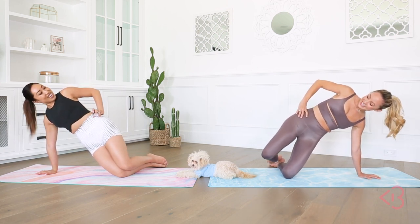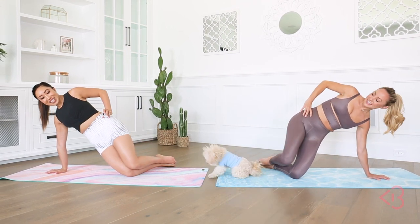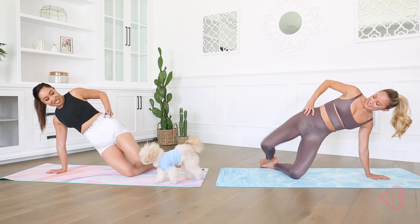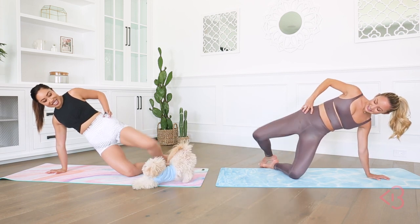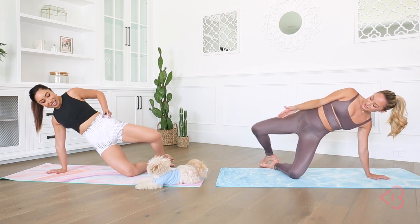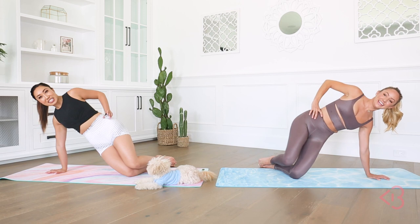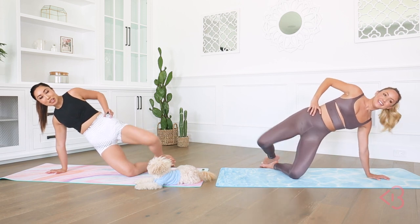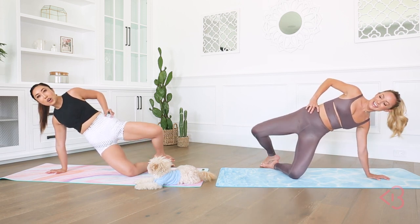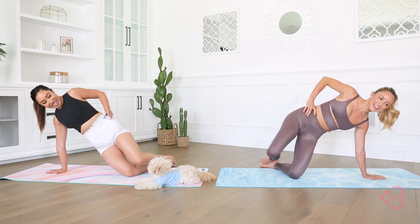In three, two, one — let's go. Open and close. Open and close. Perfect. Animals are so smart — they know how to stretch. They do it naturally. Humans sit at our computers all day and then we become stiff tin men.